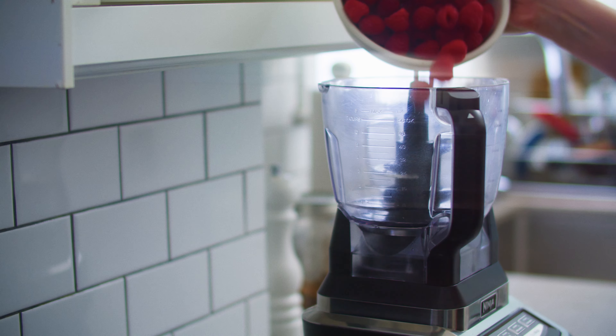Line a bowl with a fine mesh strainer and pour in the raspberry mixture. Using a rubber spatula, work as much of the juice through as possible — you should have mostly seeds left in the strainer. Don't forget to scrape the underside of the strainer; a lot of good stuff collects there. Transfer the sorbet base to the fridge and chill for at least an hour — two is better. There's that patience again.